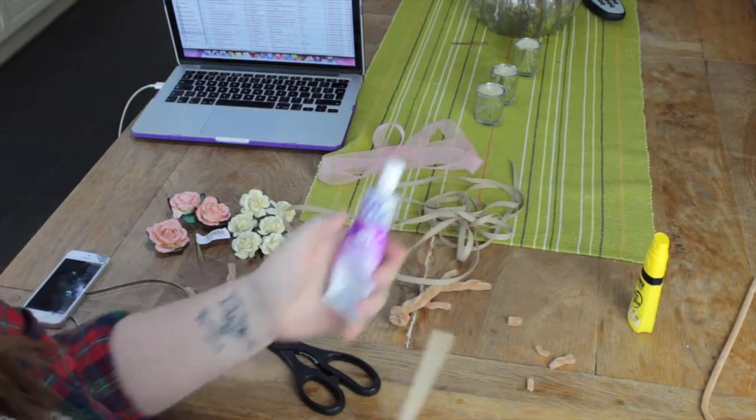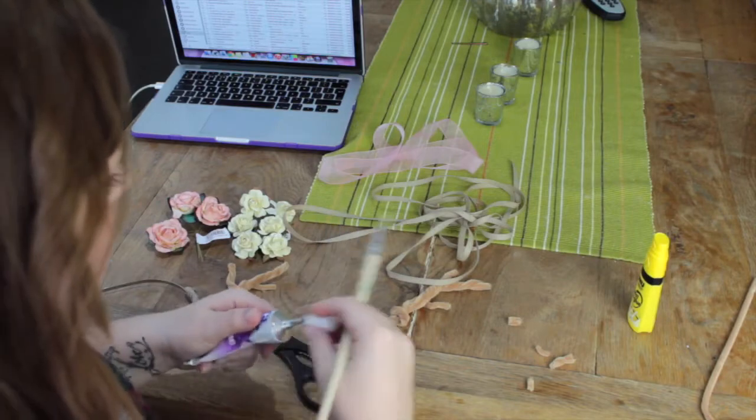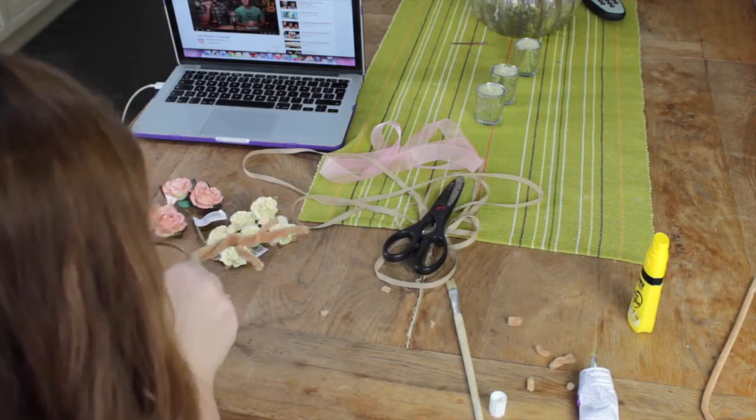This is the other glue that I ended up using. You'll notice I've got an old paintbrush here, but in the end I found it easier just to take it straight from the tube onto the antlers. Then we do the same with the other side — stick it on and wrap around the ribbon to make it stronger.